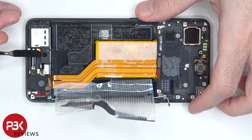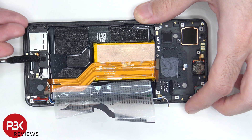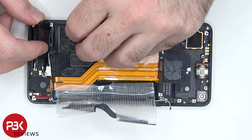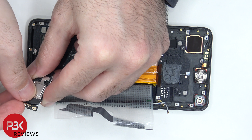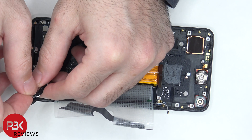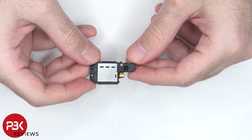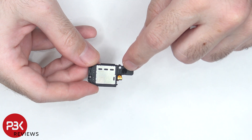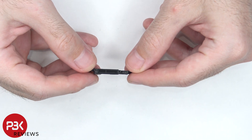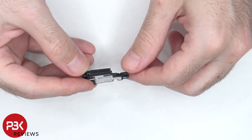Now the speaker assembly can be lifted up, but keep in mind there's another coaxial cable attached underneath. There are white foam balls underneath this black tape, as well as a mesh filter and a rubber gasket over the opening of the speaker assembly.